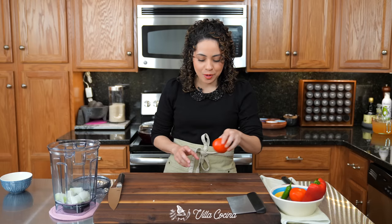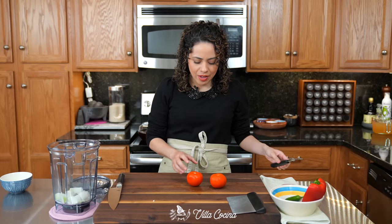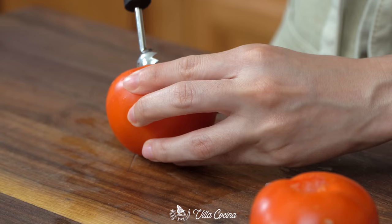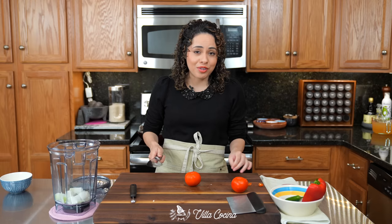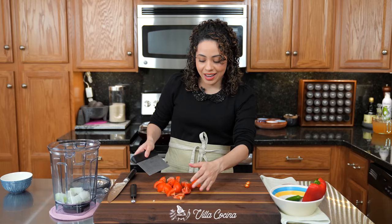Now to tomatoes. You can use Roma — I'm using vine ripe because they were looking gorgeous at the store. Nice and ripe and that's exactly what I need. I'm just going to remove that stem area and roughly dice them. Into the blender they go as well.